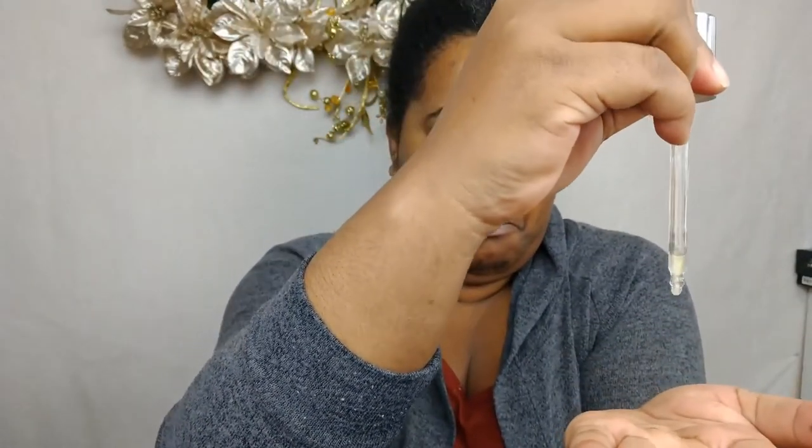The key to a good soft glam, I believe, is a flawless glowing base. To achieve that we're going to start off with the e.l.f. Glow Up Serum Primer. This is the first time I'm using this primer and it does have flecks of gold in it, which I thought was kind of weird but it's kind of cool and I really sort of like it.